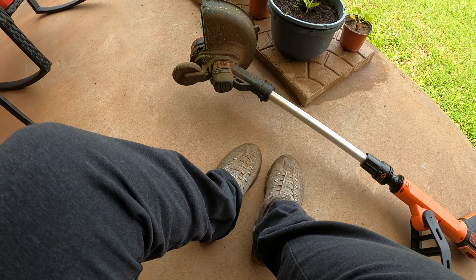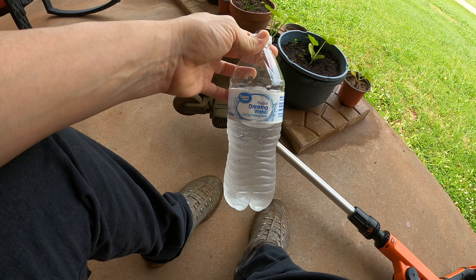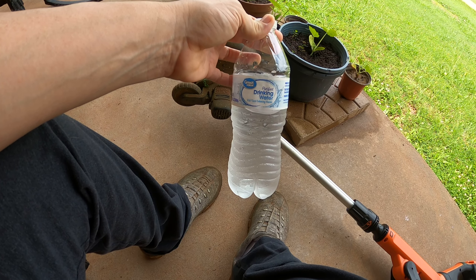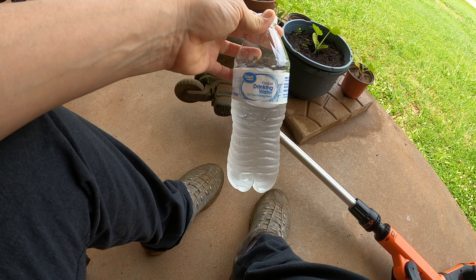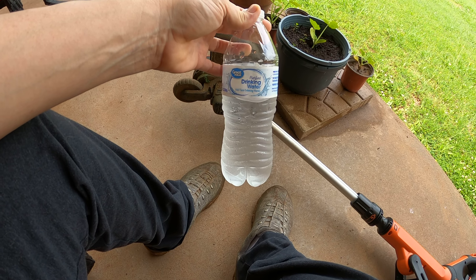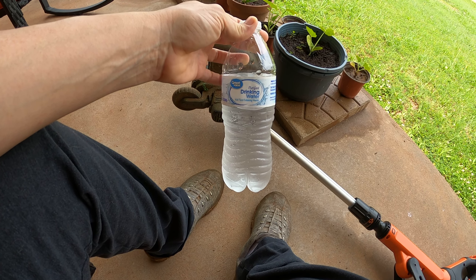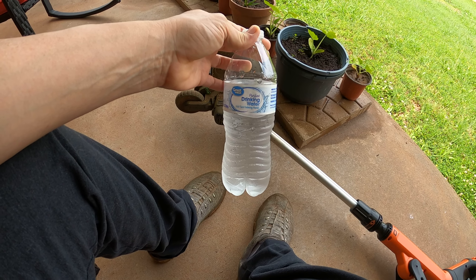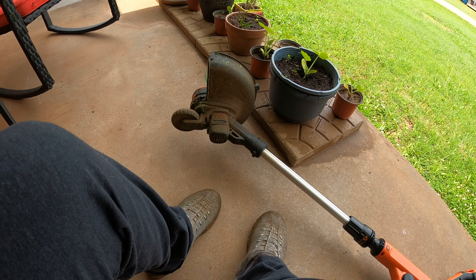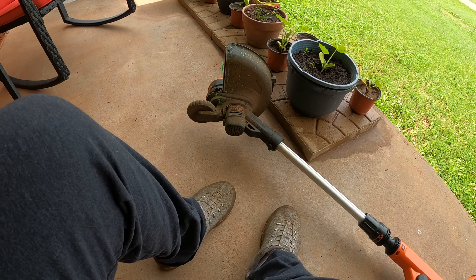You also need to have water. I have a bottle of water here to keep yourself hydrated. A lot of times during lawn mowing season it will be hot outside and you're doing physical labor, and those two combined could cause a person to get dehydrated. So make sure you have some drinking water. Electrolyte drinks would be good choices as well, but I think water is probably the best choice.